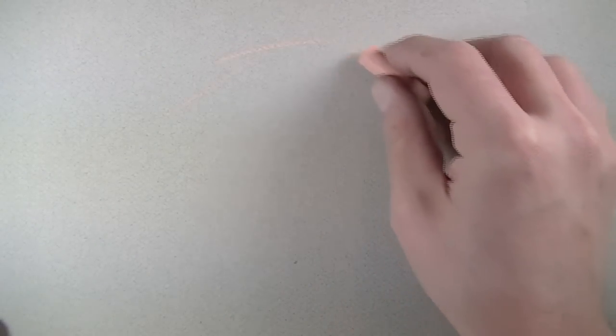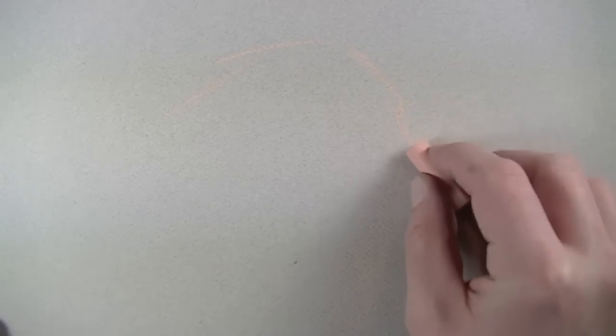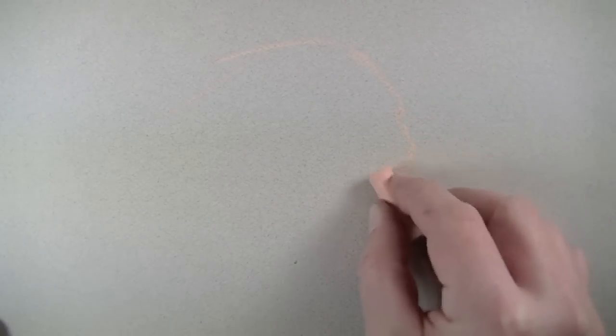We're going to be working on Canson-Mittance paper with a warm gray tone. I'm also working on the textured side of the paper, so the texture is going to play a little bit of a role in the drawing.